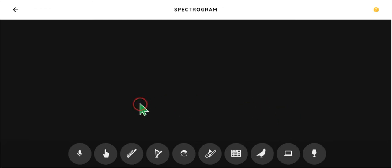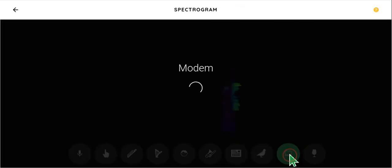Hello guys, this is Chrome Music Lab. Today I have something special to show you. Okay, so we've got all these options, but we're looking at the modems specifically.